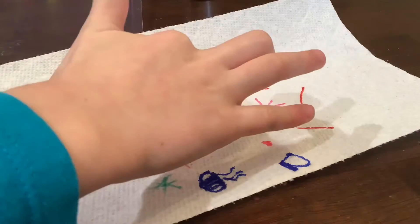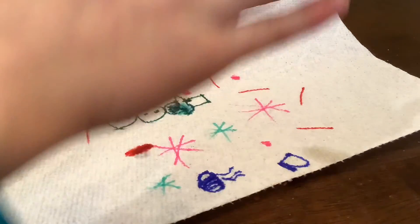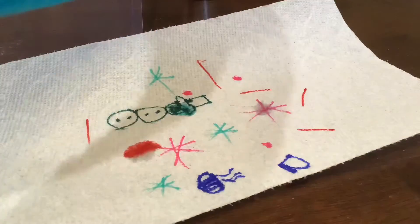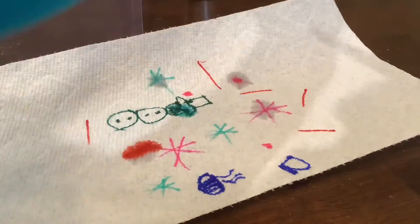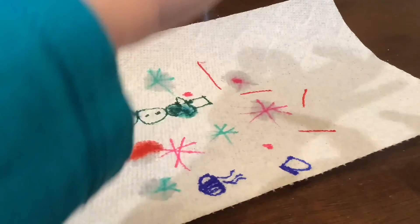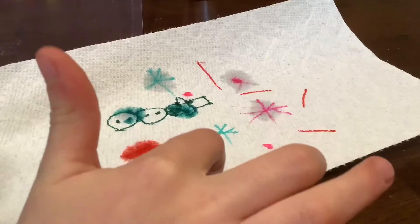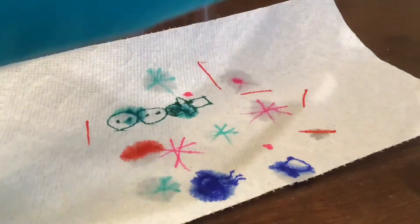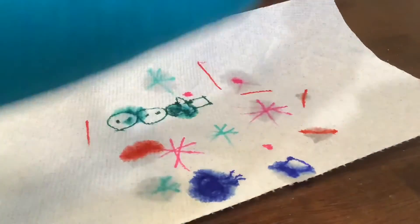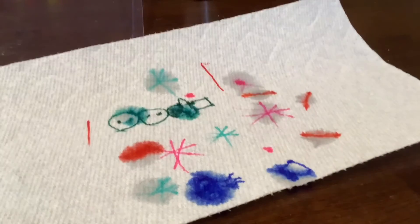And then of course we come in with the water. What happens if you do this? It's gonna mess everything up, but it could be super cool too. I'm trying to put my water on the color to make it spread. Can't forget the coffee cup — that coffee cup is cool. If you do lines, the color spreads less. Time to check it out.